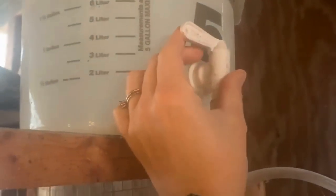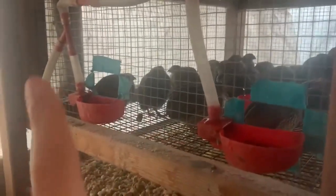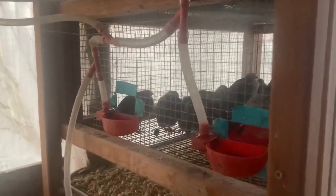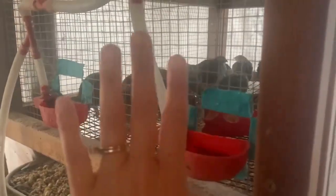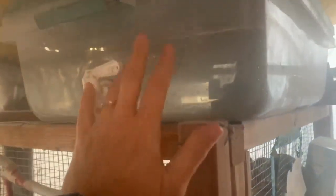Here's what I've started doing at nighttime. Their lights go off at like 10, so at like 8 or 9 I come out here and flip off the switches. There's water in the cups still, but the birds will eat and drink for the next few hours until their lights go off and they go to bed, and they will drink all the water out of the lines — there's nothing in there to freeze.